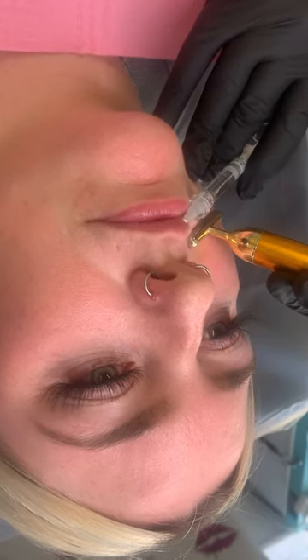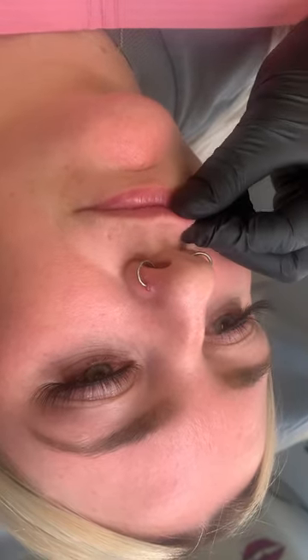I'm going to go up to the Cupid's Bow now — there are a lot of nerve endings here, so you will feel this one. Sharp scratch. Oh, that looks nice already. Alright, this one goes in the body of the lip, it's just giving you the real fullness.